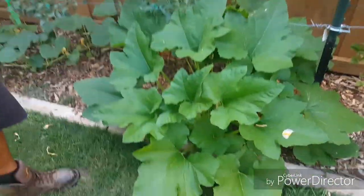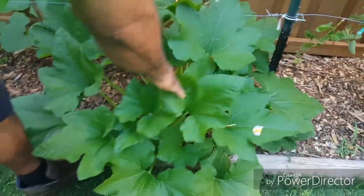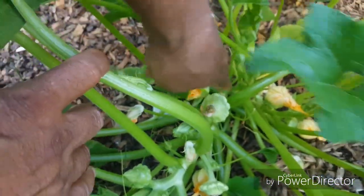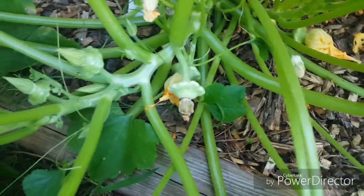Right here we have a patty pan squash — these are the scallop squashes. Take a peek down here. As you can see, we have a whole bunch of small patty pan squashes right there. They're still little right now.